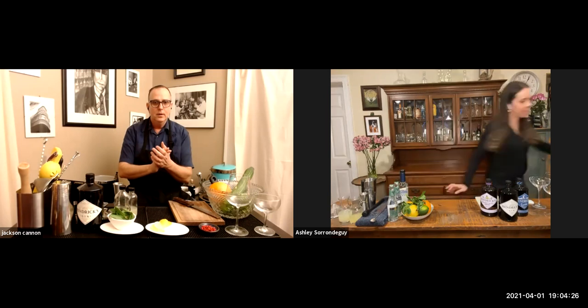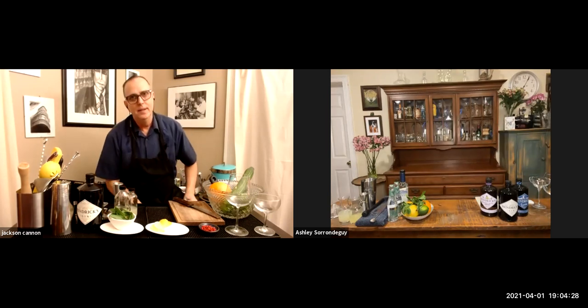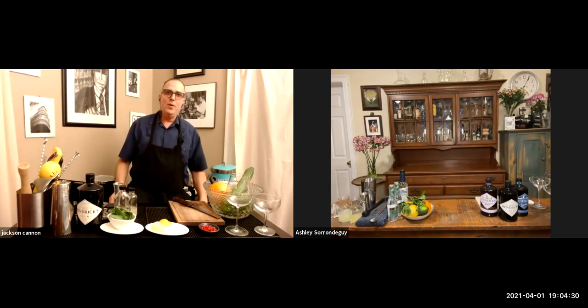Welcome back to Cocktail Club, Ashley! These things happen in the era of Zoom bartending. I'm great, how are you? Doing well. What's new down in Plymouth, how's business? We're just gearing up for a really busy summer right now — we're very excited. We were lucky, we had a very busy winter, so we're just trying to get some staff on board and get everyone prepared.